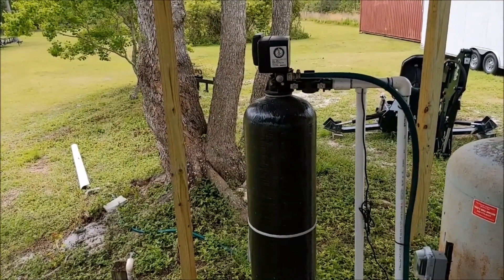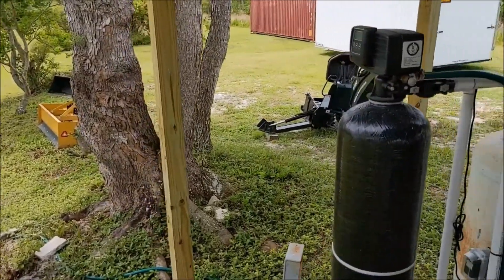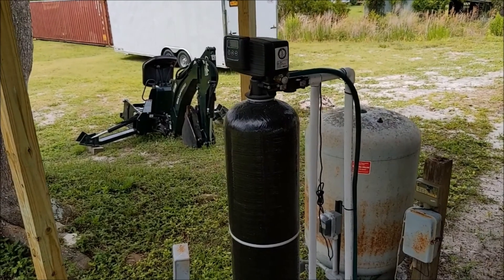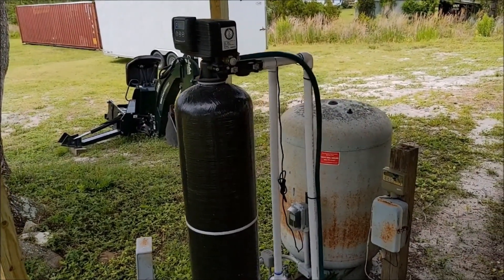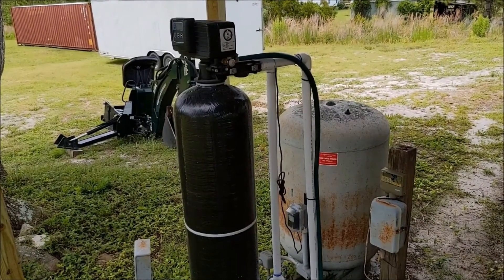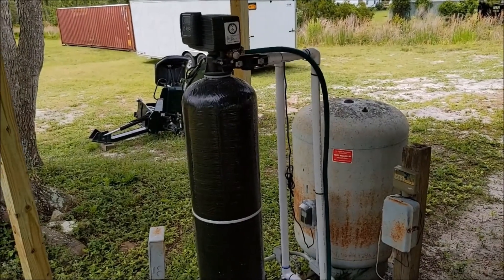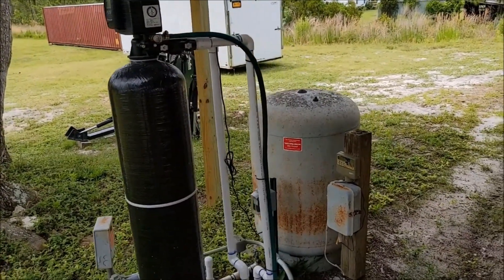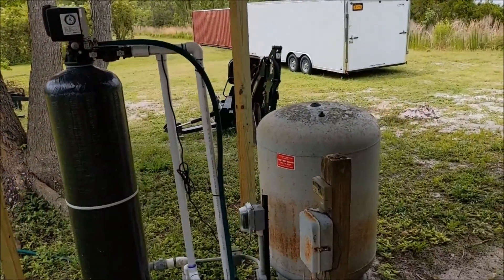It does a backwash because it's a carbon-filtered stock. It's backwashing right about every three days. It has a digital control and you can manually override it to have it backwash more depending on the amount of water you're using and your household size. The three-day interval has been plenty for us, and it has worked wonders for the sulfur.